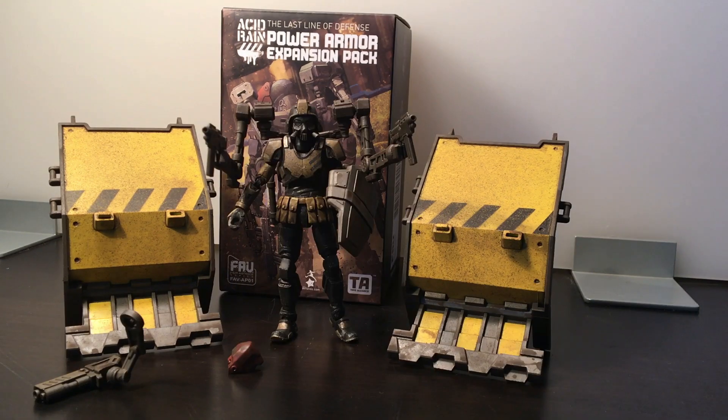Here he is with the power armor arms on. I did have to heat those hands up quite a bit to get the guns in — they were very stiff and brittle, but once heated they went right in. The backpack falls off even easier with these arms because they weigh more and change the balance quite a bit due to the length and weight of the arms. I think I like the other, smaller gun over the shoulder better, but this still looks pretty good.